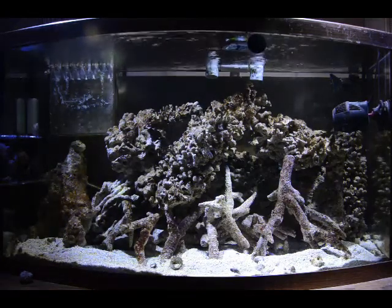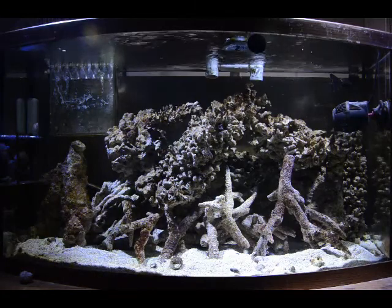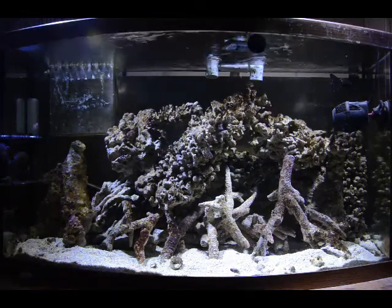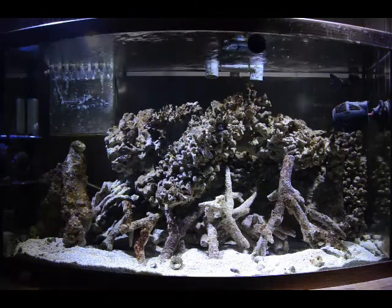Four would be enough to completely illuminate the tank and be able to grow corals with it just fine, I'm sure.